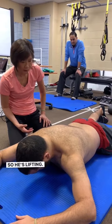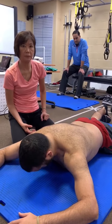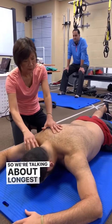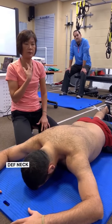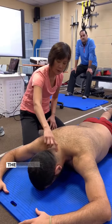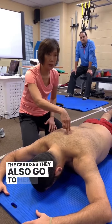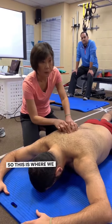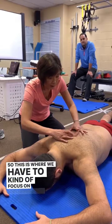So he's lifting, but is there any movement here? No. We're talking about longus colli — these neck flexors go all the way to T4. These cervicals also go to here, so I need a stable base for his neck to come up. This is where we have to kind of focus on unstiffening this.